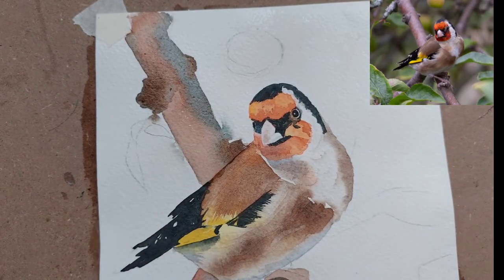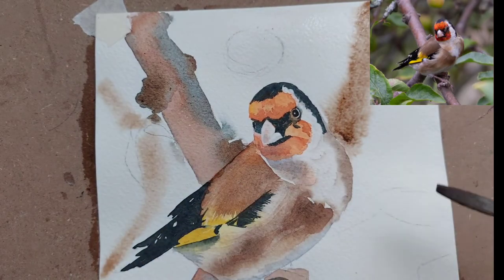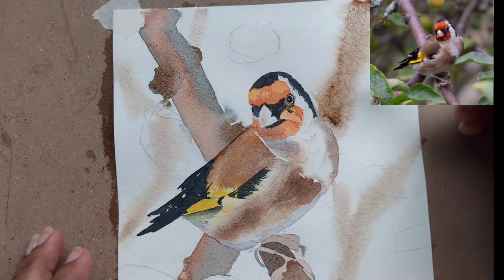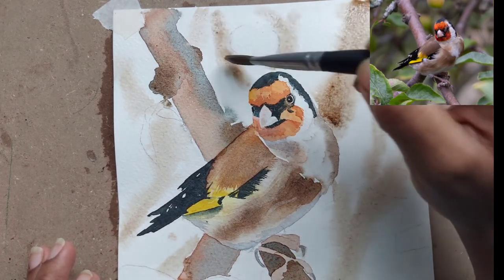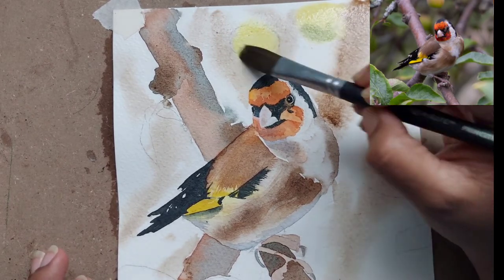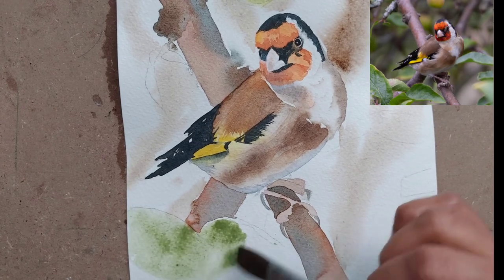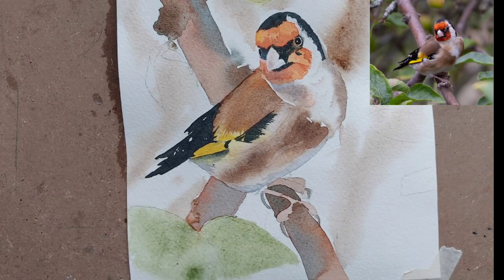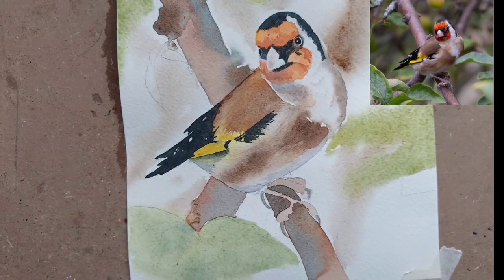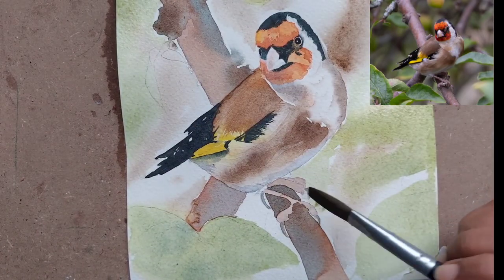For the background, we will use brown and a green mix made with ultramarine blue and yellow, and we will try to put two or three fruits in the background with some branches, painting wet-on-wet, then highlight some leaves in the foreground. I have tried to add a bit more detail with these fruits, as the reference image had one or two fruits in the background.